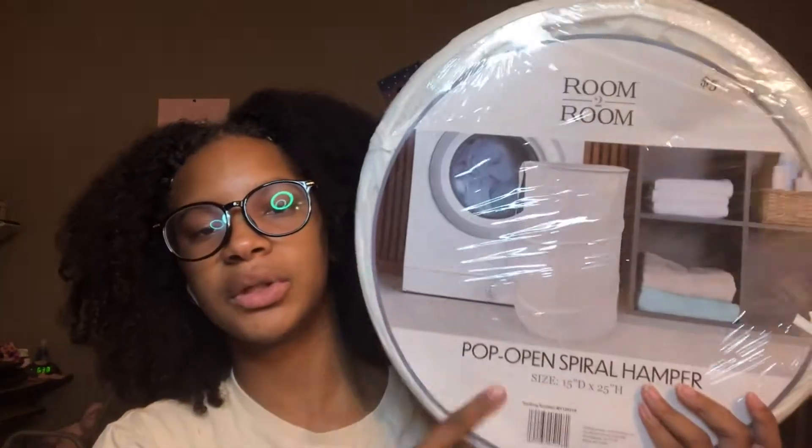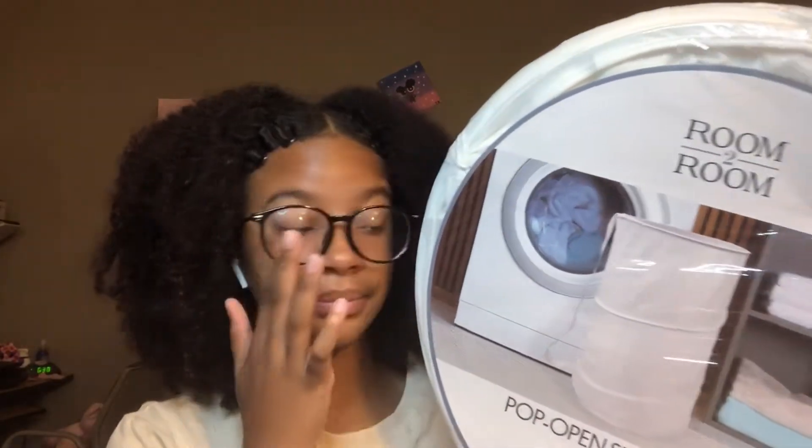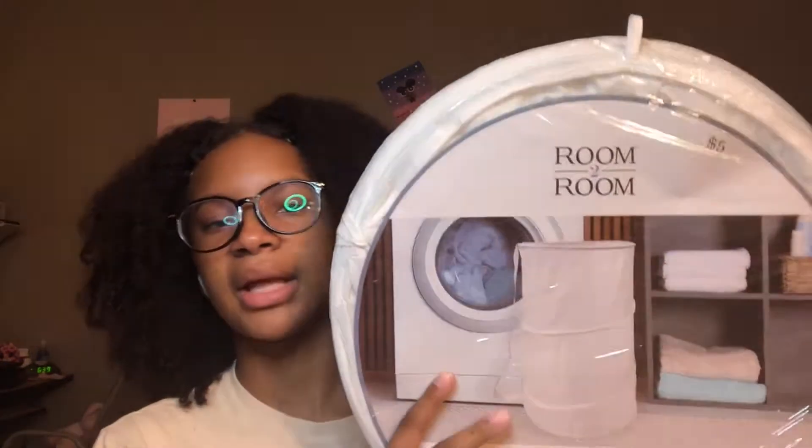And then I got this hamper from Five Below. So this is just going to be my hamper, and then I'm going to transfer my clothes into the laundry backpack. I wanted one that can be bendable so I can just put it in my closet — not too structured.